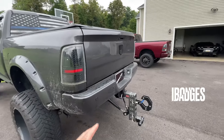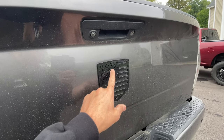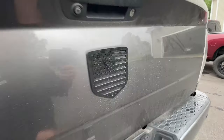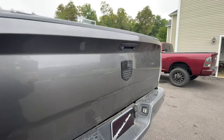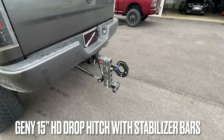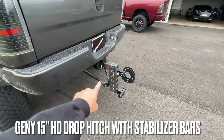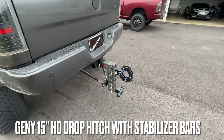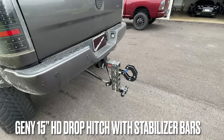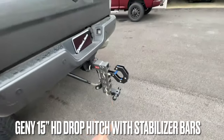In the back I went with a new custom badge — ripped the factory one off and put this one on, which I really like. I also have the Gen Y 15-inch drop hitch kit, which now comes with stabilizer bars. If you want to watch the install video, I have it posted on my channel.